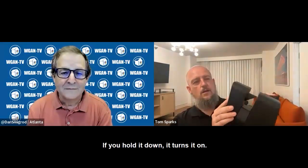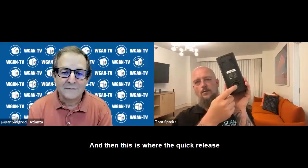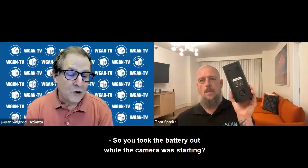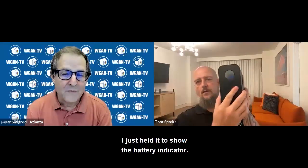If you hold the button down, it turns it on. On the bottom side, there's a removable battery. And then this is where the quick release mounts to — the tripod mount. You took the battery out while the camera was starting — was that a problem? It wasn't starting; I just held it in to show the battery indicator.